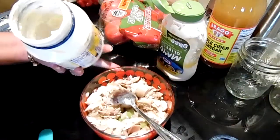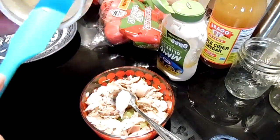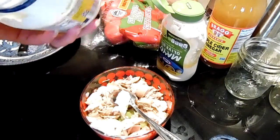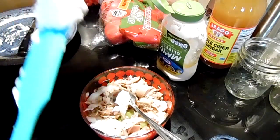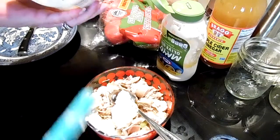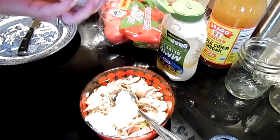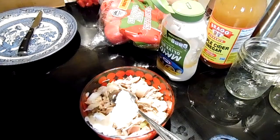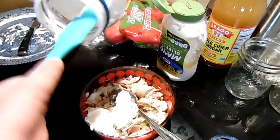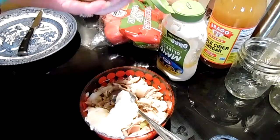The chicken was seasoned really nicely last night, so you can add more salt and pepper if you want. Now I'm going to get every bit of mayonnaise out of this jar — it's almost empty. You can add mayonnaise, mustard, whatever you like in your chicken salad. I just like mayo. And if I had grapes, they would 100% be in this chicken salad. So we're going to have chicken salad sandwiches and roasted vegetable soup for dinner.